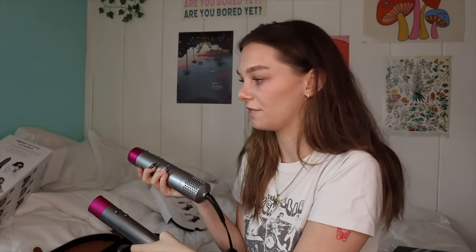Right off the bat, the Dyson one is so much better quality — you can just tell this dupe is literally plastic. I was expecting that since you're getting something for almost $600 versus $60. The Dyson has so many more settings going on. The dupe just has zero, one, two, three. A main reason I got the Dyson is because it's supposed to be better for your hair with the cooling and the airflow — it's supposed to be healthier and not damage your hair as much. This dupe only has three settings and no cool setting, which really sucks.